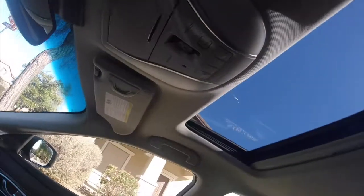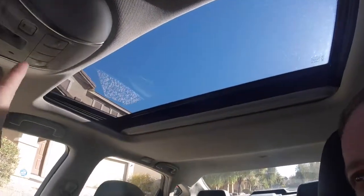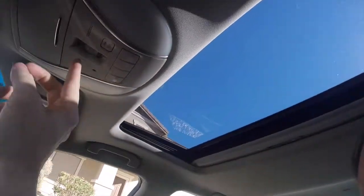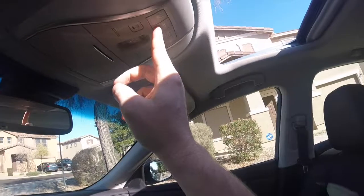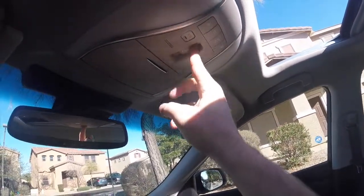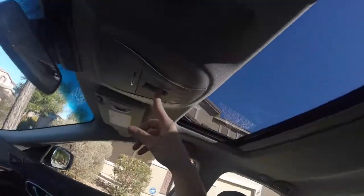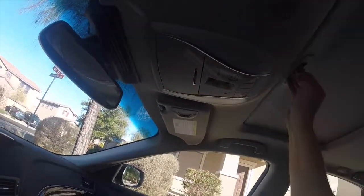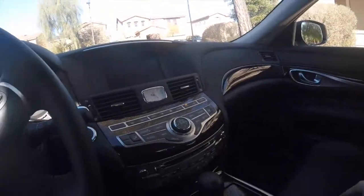Sunroof — I don't even know how to open that thing, but it's probably one of these buttons here. Oh yeah, there it goes — open the sunroof. You have your regular light switches, dome light, and back lights. We will close this — that is bright. Your eyeglass or sunglass holder. That's really about it.